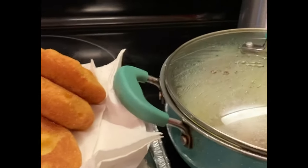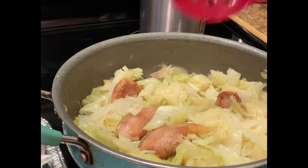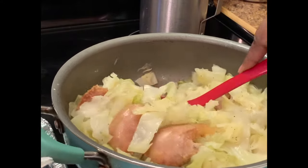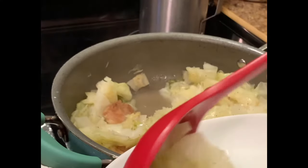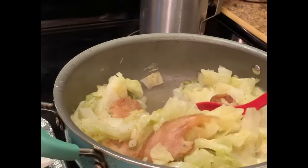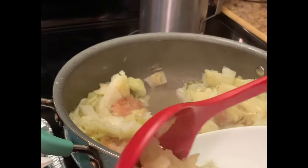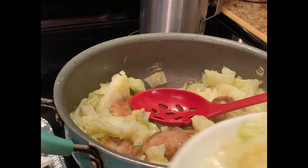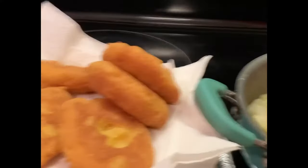Our cabbage is ready. We're gonna plate up our cabbage — it's so simple to make and it's so good for you. Some people don't like the salt pork that I put in there; I just used what I had on hand. But like I say, you can always use bacon or turkey meat or whatever you want to use.